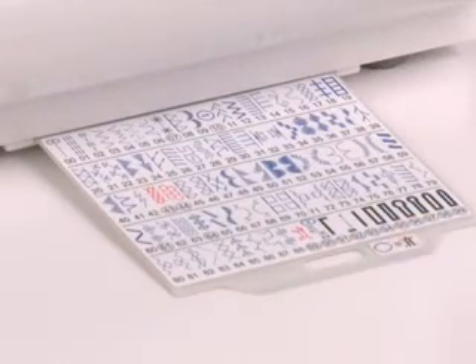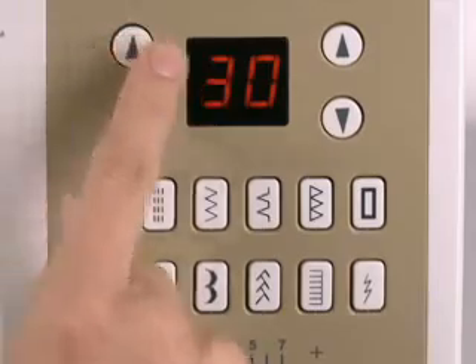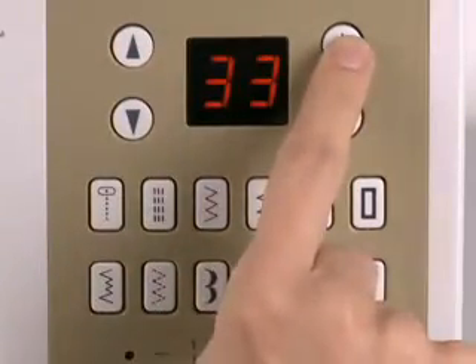This Singer sewing machine features 98 built-in stitches, which are displayed on the retractable stitch chart at the base of the machine. Touch the buttons to choose the stitch you want, which is then clearly displayed on the LCD screen.